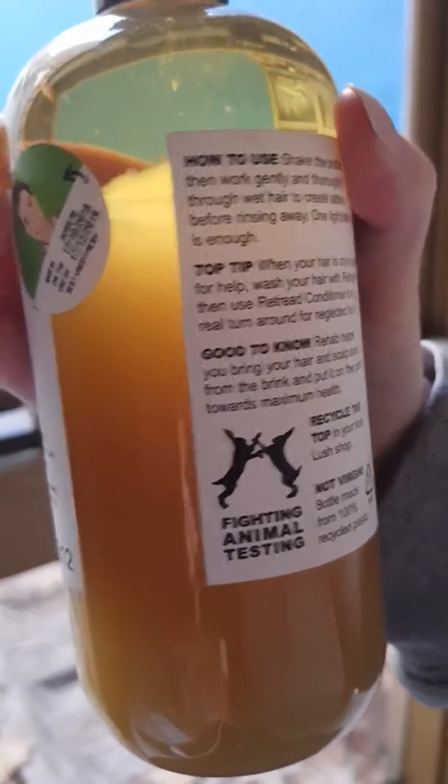Make sure you shake this really well before use, because it is a little different. I Love Juicy stays as it is in its suspended concoction, but Rehab tends to settle and you get that separation of ingredients. So make sure you shake it up really well.